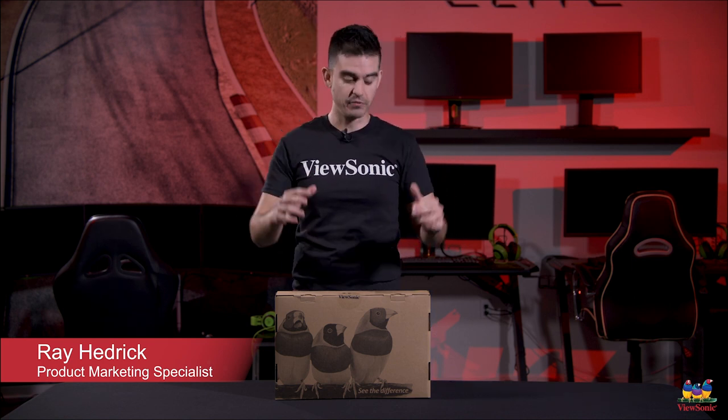Welcome guys to a ViewSonic unboxing. My name is Ray and I'm here to show you a really cool product. I would go as far as saying this is probably one of the coolest products that ViewSonic will have out this year. The reason why is because this is our first portable monitor.